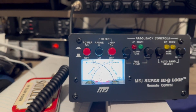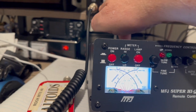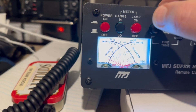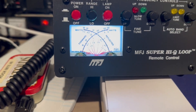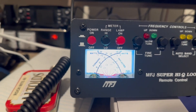Alright, 12 meters. Again, go to AM, push a little power, go down. Hit the down button — 1.1 to 1, 1.1 to 1, 1.1 to 1.